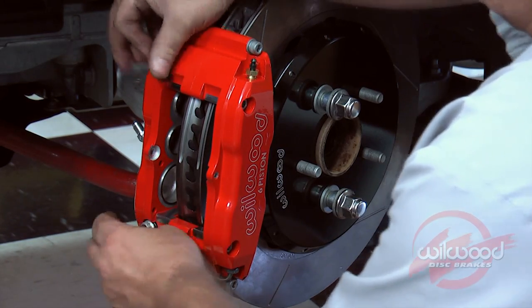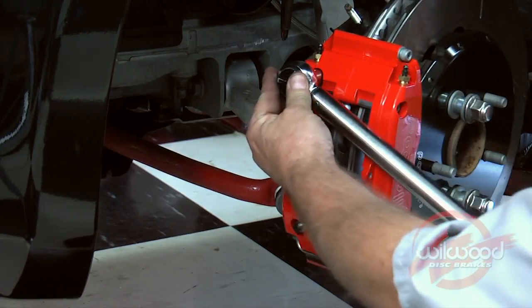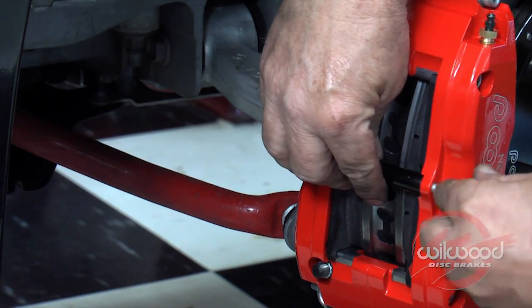Make sure the caliper is centered over the rotor and that the height adjustment is correct. If not, remove or add shims as necessary. Tighten the lock nuts and torque to 35 foot-pounds. Slide the brake pads into place. Install the bridge bolt and tighten with a small open end wrench.